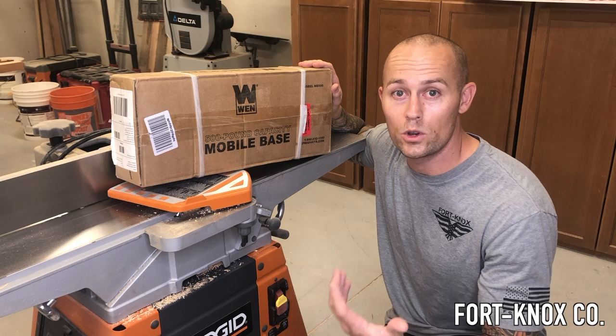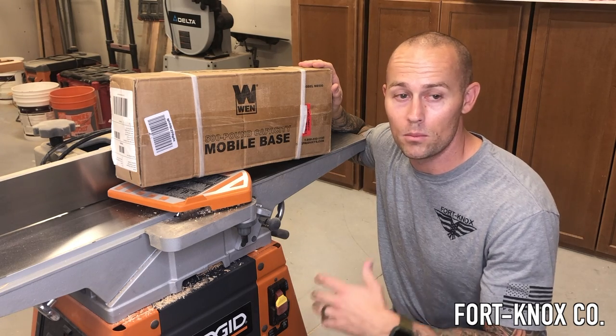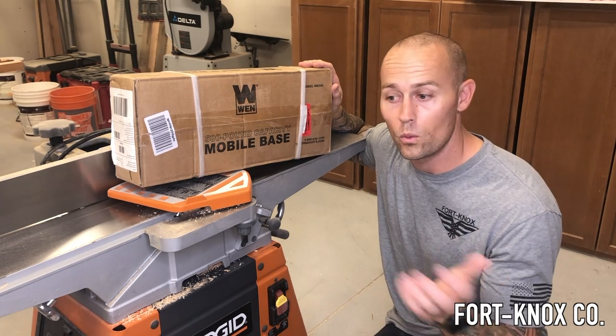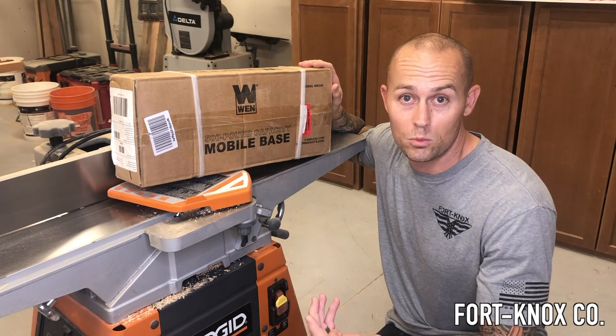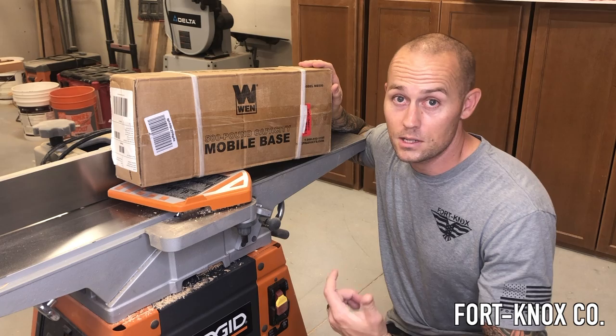Do you have any heavy tools in the garage that you wish you could move a lot easier? Maybe even move them off to the wall when you're done, wheel them back out when you want to use them, and just store and move them easier. I'll show you guys how I solved that problem with this mobile base.